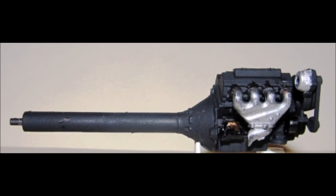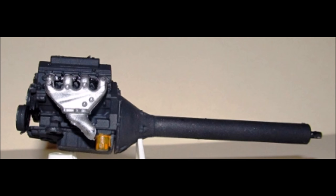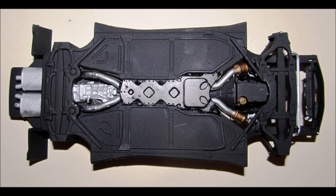Install the exhaust manifolds on their respective sides, both left and right. For strength, it's a good idea to assemble the chassis pan with these components prior to paint, then give it an overall flat black finish. Paint the exhaust pipe steel with copper catalytic converters and a black cover, then highlight the transmission and mufflers with aluminum. Install the exhaust and the motor.